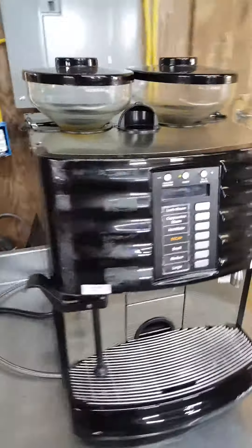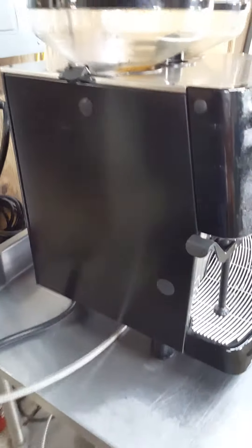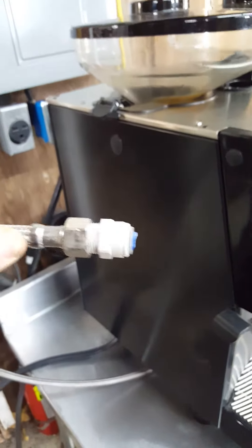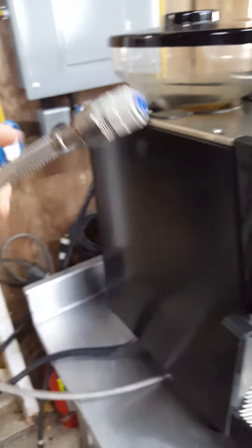Right now it's in standby mode. I don't have a water line hooked up because when it was removed from the store that closed down, they just cut the PEX line, and I don't have a PEX line to hook up anyway. So unfortunately I can't show you it brewing.